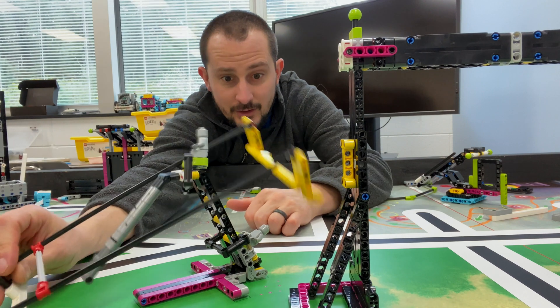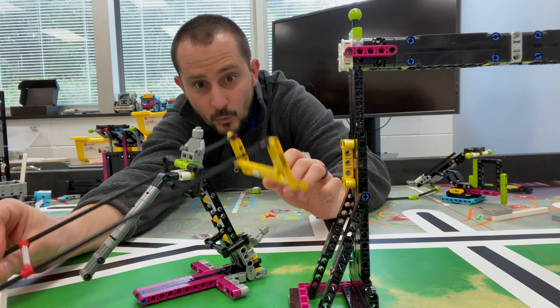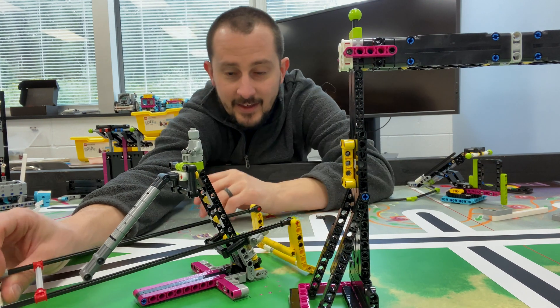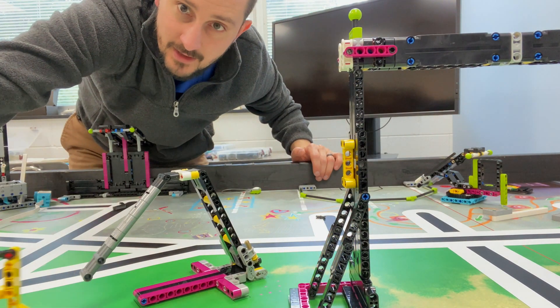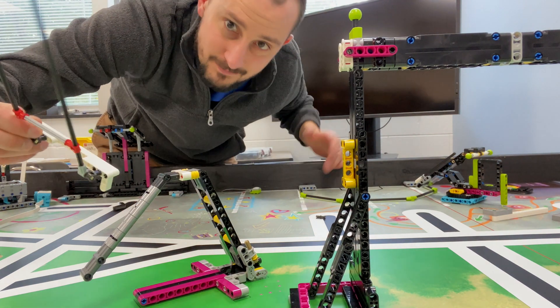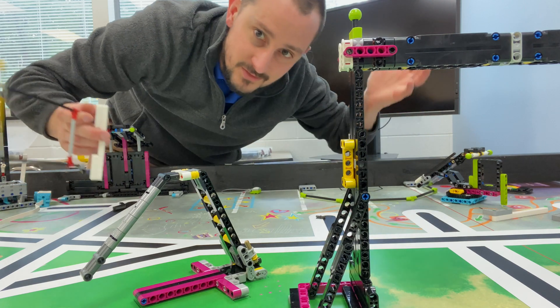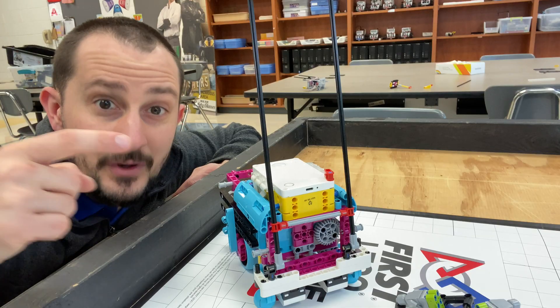The idea is the robot comes in, drops that guy down without knocking the other one off, and then just drives backwards and pulls them off. Something simple — not complex, just simple. Does it work? Let's watch this guy do it.